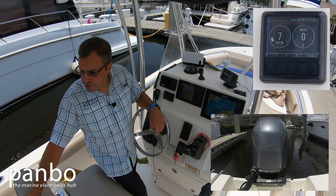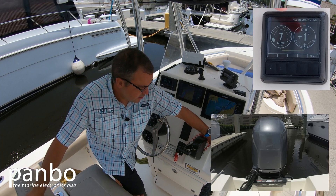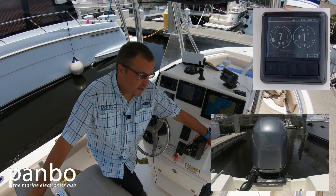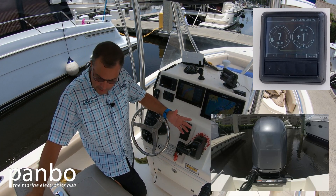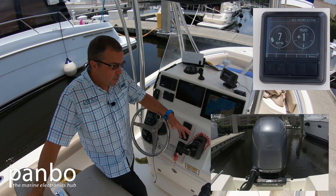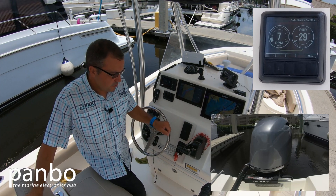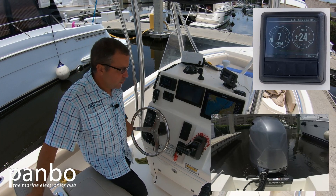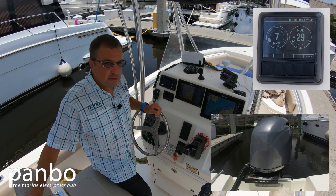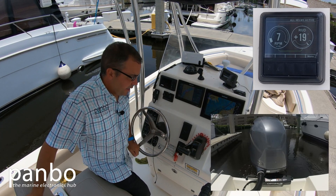We'll go ahead and fire up the engine. Engine's running. The Dometic Optimus display is getting engine speed from the NMEA 2000 network, where my engine is also connected, and with that I'm ready to go. Again, see that travel all the way there — it's quite quick. I can go hard over either direction basically as fast as I can turn the wheel, and away we go.